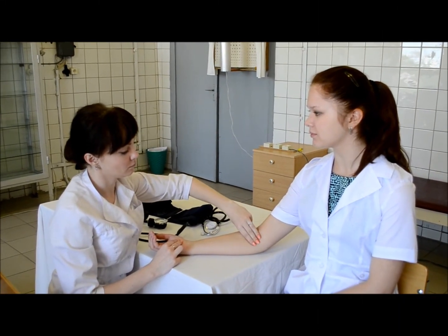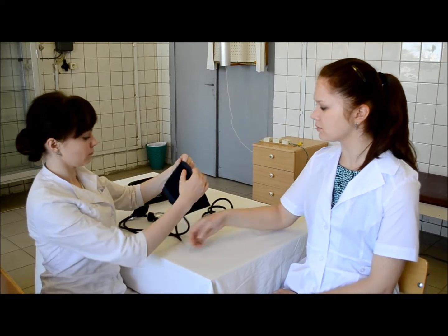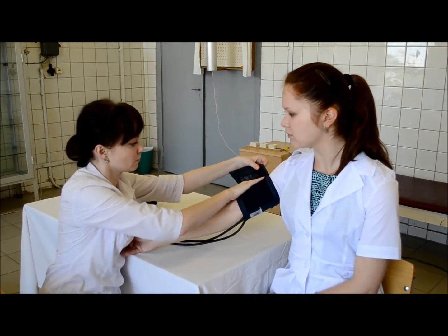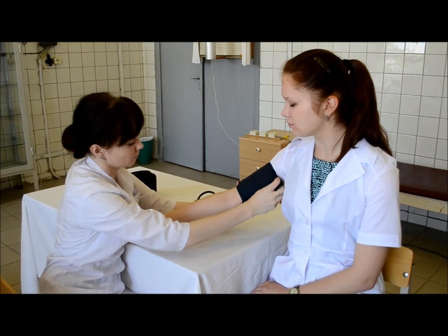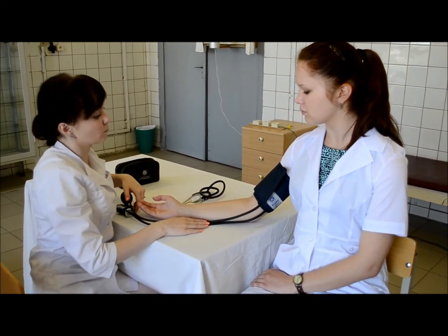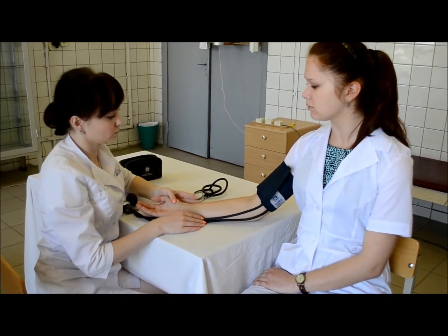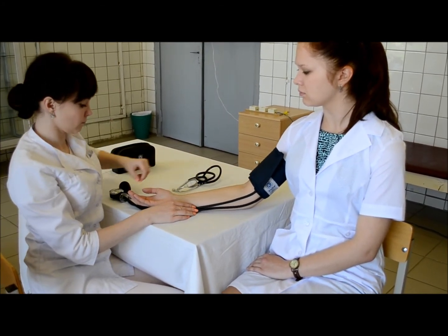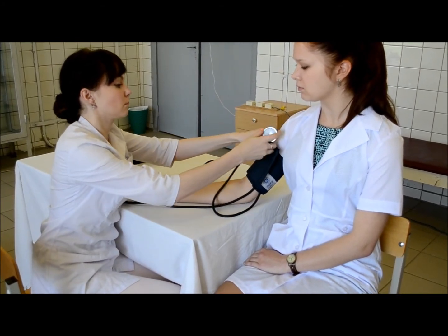First, palpate the brachial artery in the antecubital fossa with the help of three fingers and place the cuff over the arterial pulsation. The sleeve should not be rolled up such that it has a tourniquet effect above the blood pressure cuff. The cuff should be placed along the medial surface of the forearm. The lower end of the cuff should be 2-3 cm above the antecubital fossa. The bladder of the cuff should encircle at least 80% of the arm circumference.